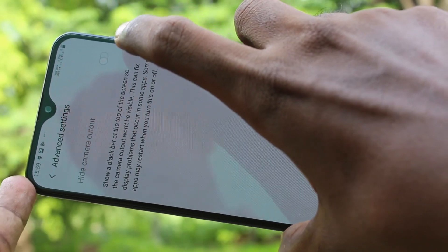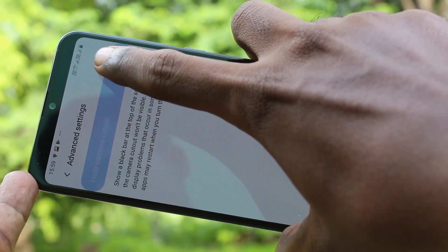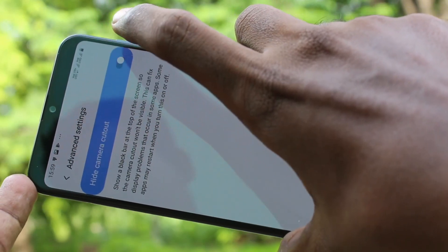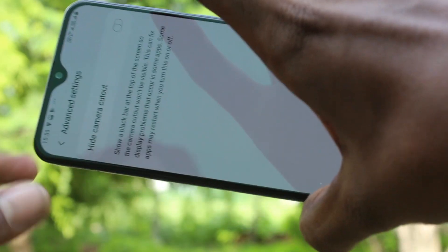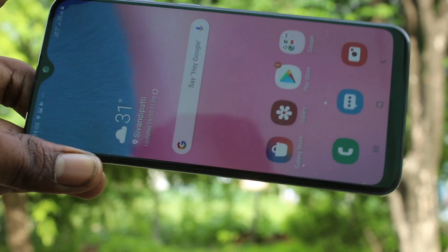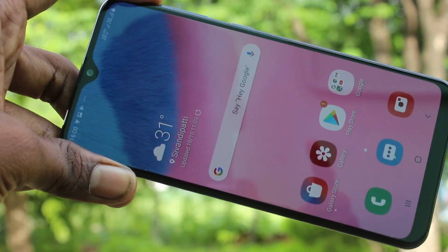So in this way you can easily switch between notch display and normal display. That's all, friends. Thanks for watching, subscribe for more videos, take care, bye, see you.